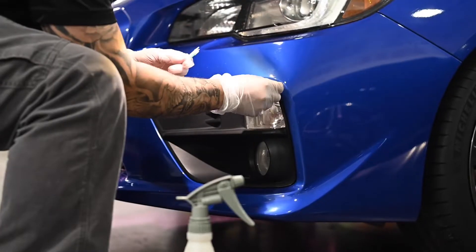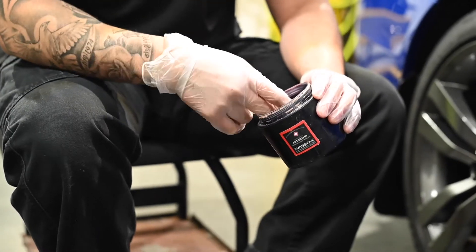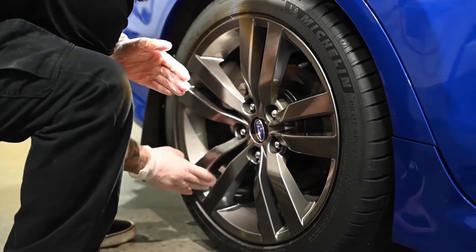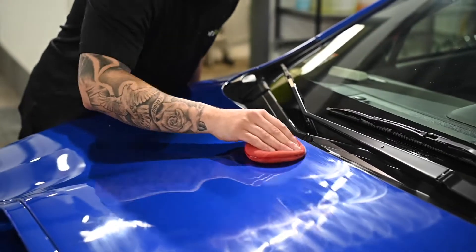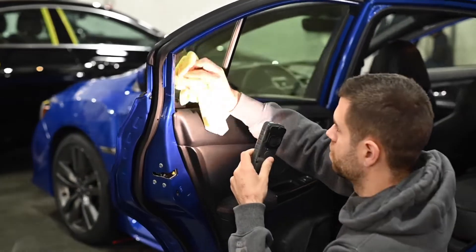For protection, we hand apply two coats of Swissvax Autobond to the wheels and two coats of Swissvax Endurance to the paintwork. The glass is cleaned inside and out.